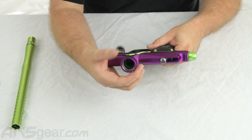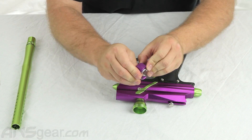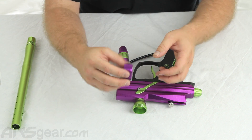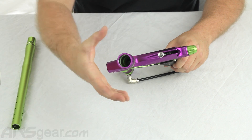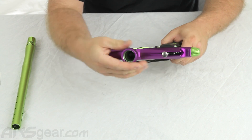We've got a twist lock feed neck. It does have this collared insert. As you twist this down onto the feed neck itself, it will squeeze the insert and the insert will then squeeze onto the feed neck — or whatever you've got in there — to hold it tightly in place.